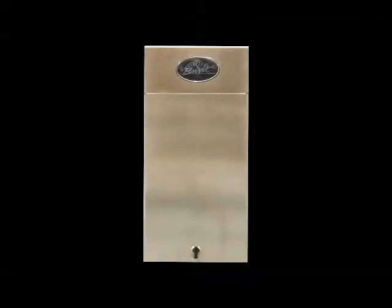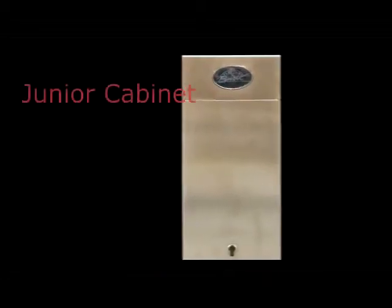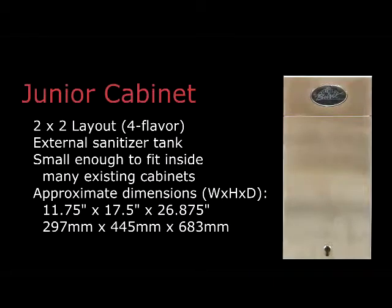Also for places where space is limited, we offer a junior unit that holds four syrup bags. It is much shorter than the standard cabinet and can fit under many existing countertops. The sanitizer tank is stored remotely.